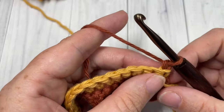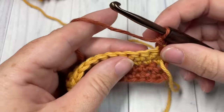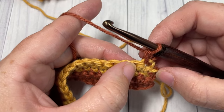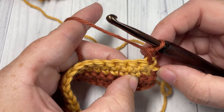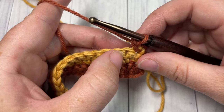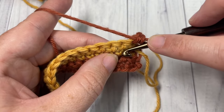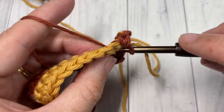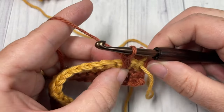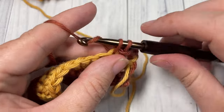For row five, we're going to begin by working a single crochet into our first stitch, and then work a spike stitch over the next stitch and under the stitch two rows below. We're working over the stitch below into the stitch two rows below. Insert your hook way down, yarn over, pull up a loop to the height of your single crochet, yarn over and pull through two — that's your spike stitch.